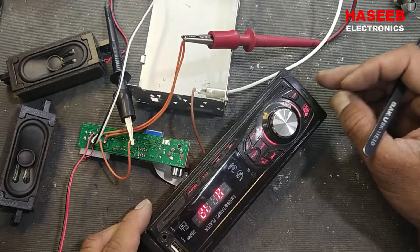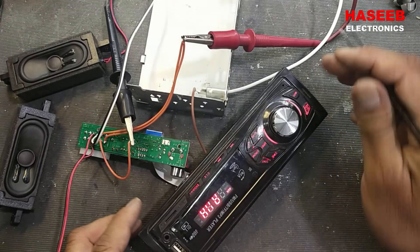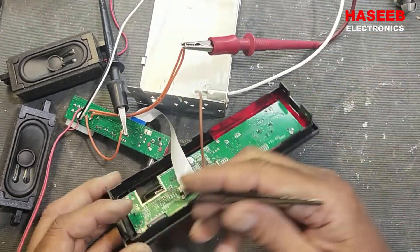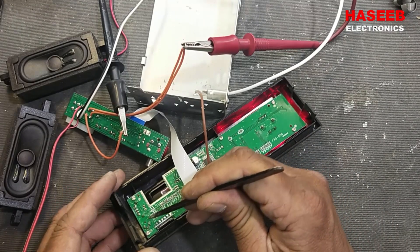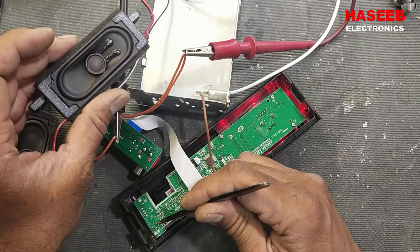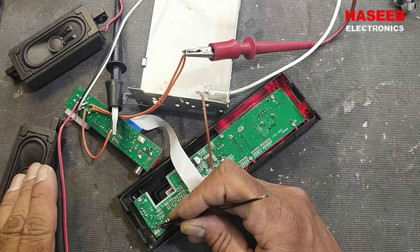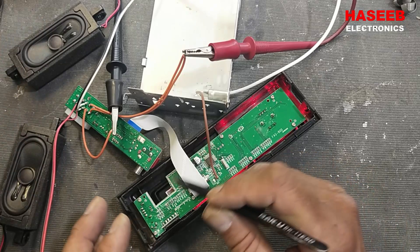Now we can check the auxiliary input to see if that circuit is working. Set to auxiliary — we have an input terminal for the auxiliary input, so we can connect it here. Touching the tweezers to the track, this speaker is responding — this track is working. We have both lines working.